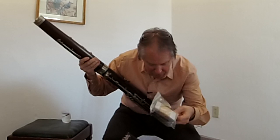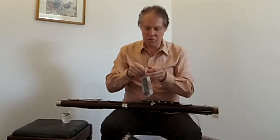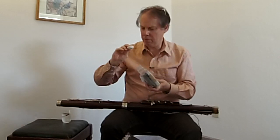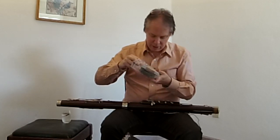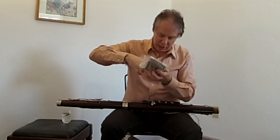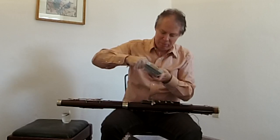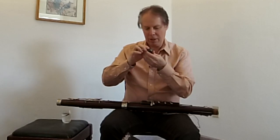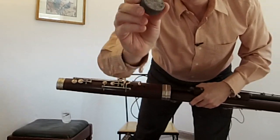I never thought to bring cork grease with me. There seems to be some of his old stuff in a plastic bag — I have no idea what this white chalky thing is for. Here's a tin that looks promising — it's going to be really old cork grease maybe. It's stuck... there it is. It's just so old.